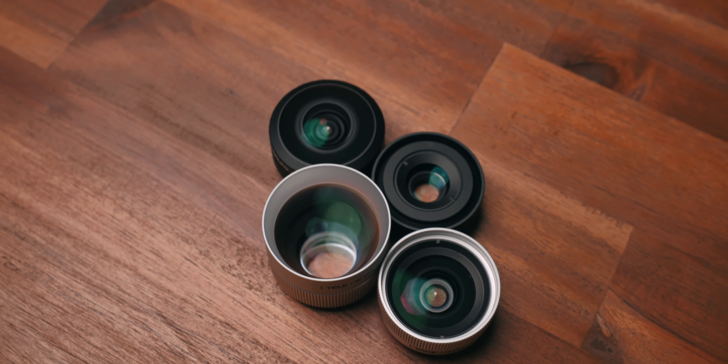Today I'm showing you how these retro looking lenses will help you capture footage that almost looks like it was recorded on a cine lens.